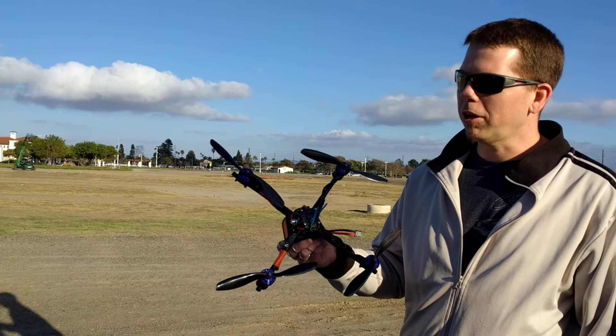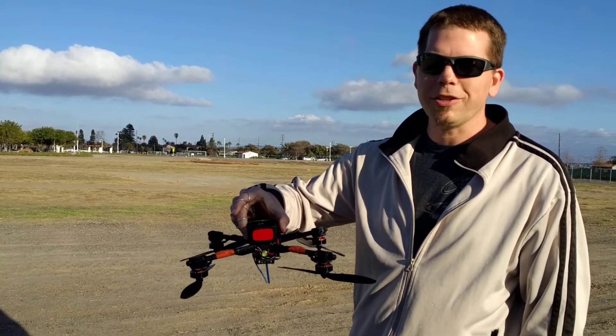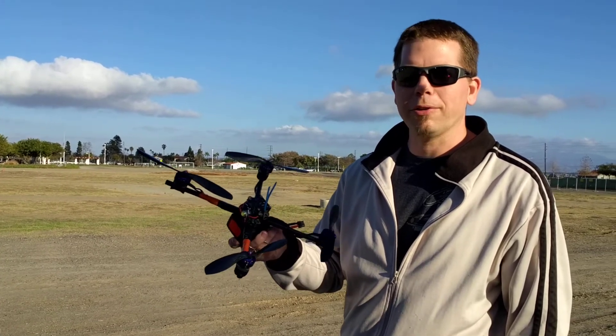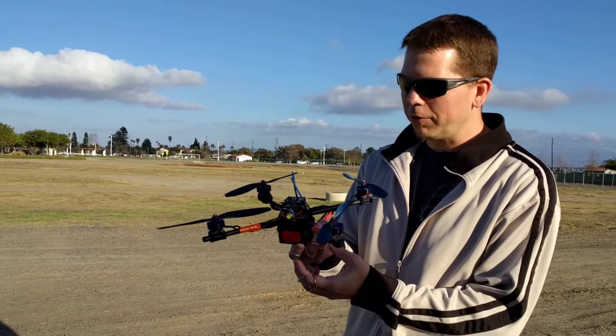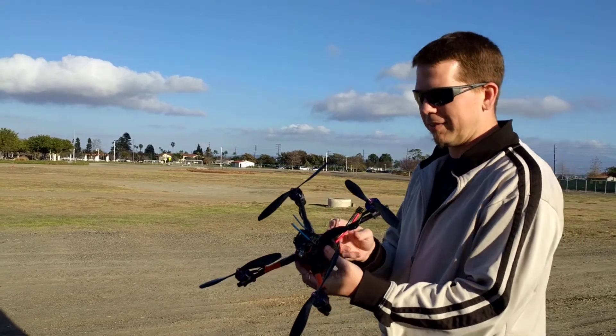8 inch carbon fiber 8045 props, 6S 1300, custom built tube frame with no battery — it's 335 grams. Motors are Gorilla 2507 1500 KVs. First test on these props, we'll see how much thrust it gets.